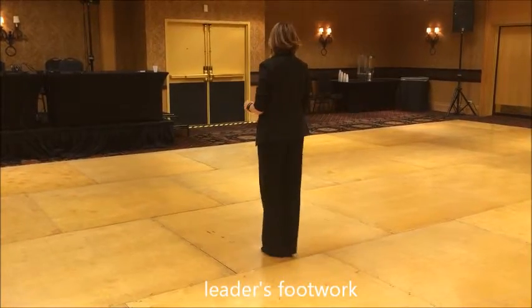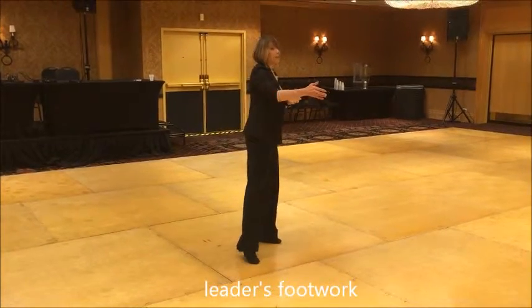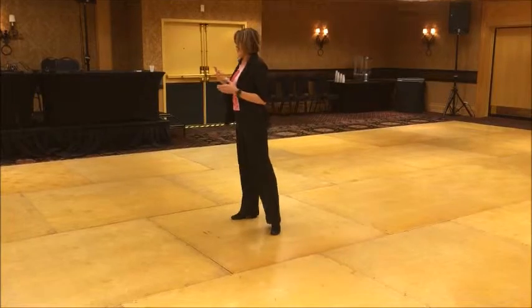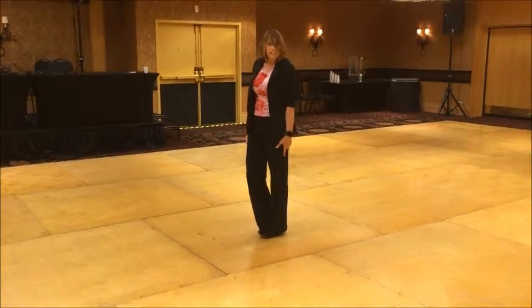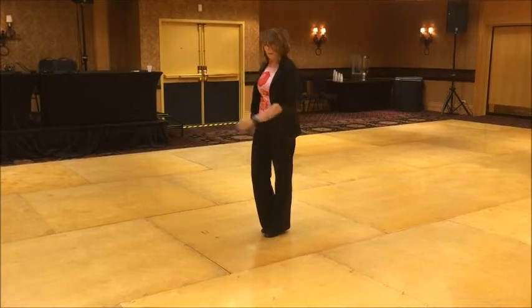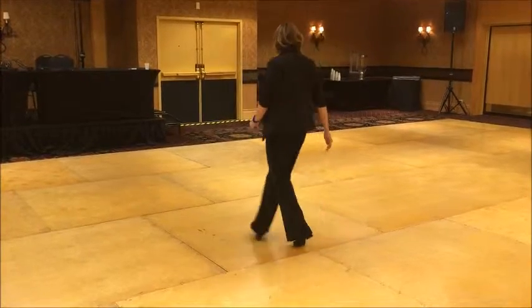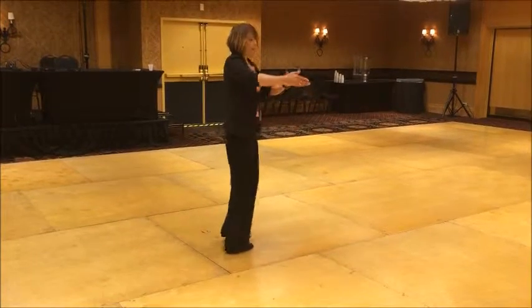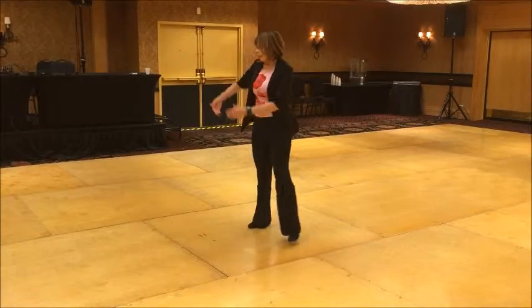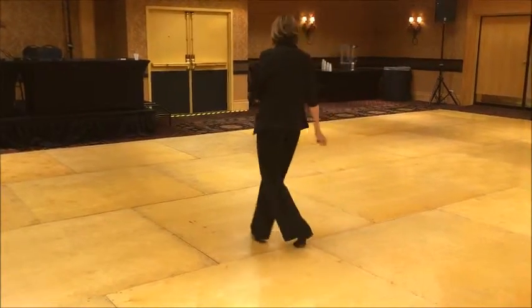Leaders footwork: you are 1, 2, 3, and 4. You're going to lead down 5, you're going to go back, and 6. Your weight's on the left foot. You're going to open up, and 7. Your weight's on the right. And 8, cross. Again, it's 1, 2, 3, and 4, 5, and 6, and 7, and 8.